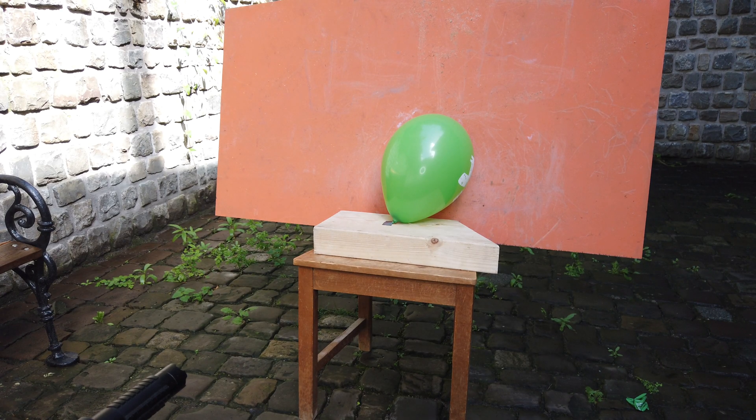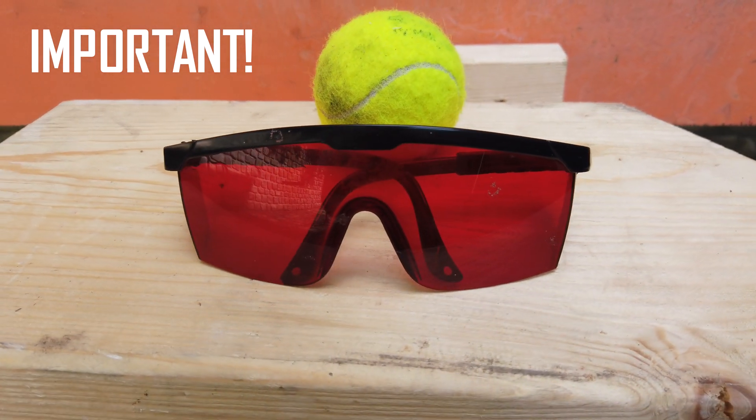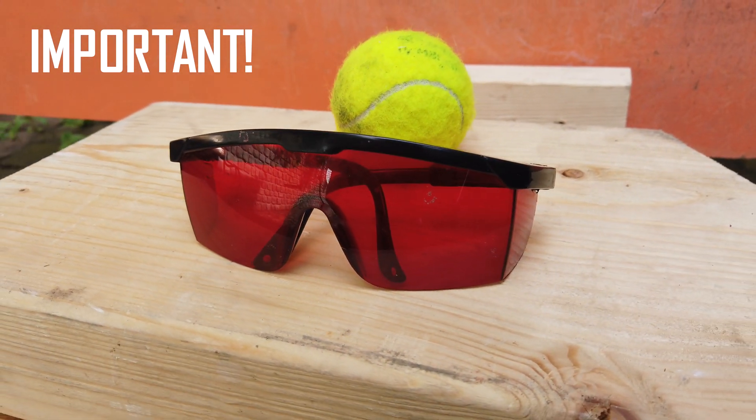We're gonna start off with a single balloon to see how fast it pops when the laser is turned on. It's important to always wear safety goggles to protect yourself against any exposure to the eyes.